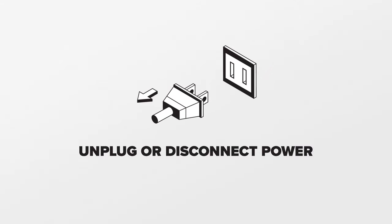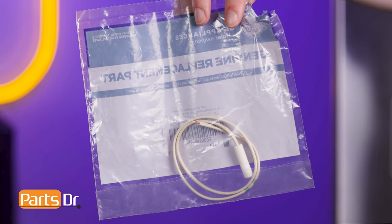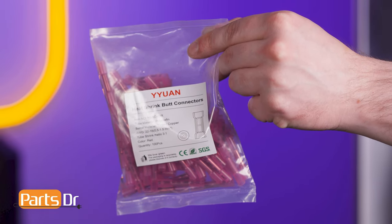Since we will be working on the refrigerator's electrical components, disconnect power to the refrigerator. Note that the thermistor does not come with connectors, so you'll need to purchase them separately in order to complete the repair. We'll leave a link in the description below to the connectors that we used.